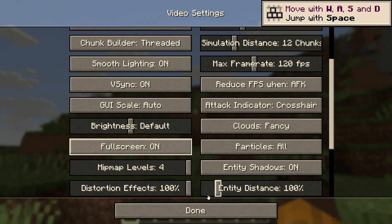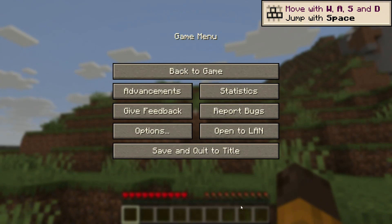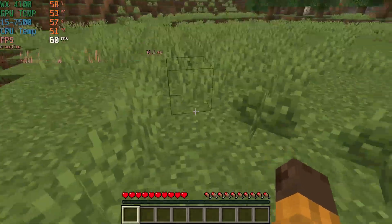The first game I tried out is Minecraft. I didn't change any settings — all I did was put it in full screen mode — just to see how it would perform.